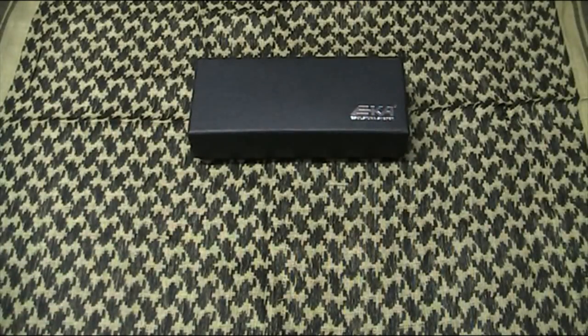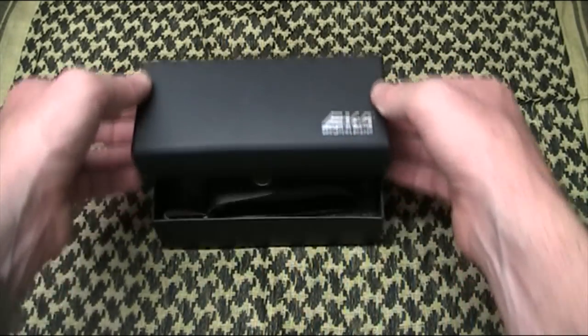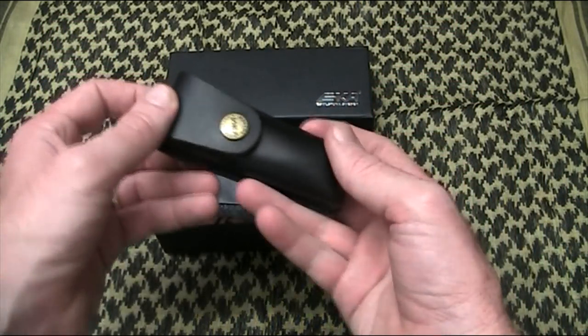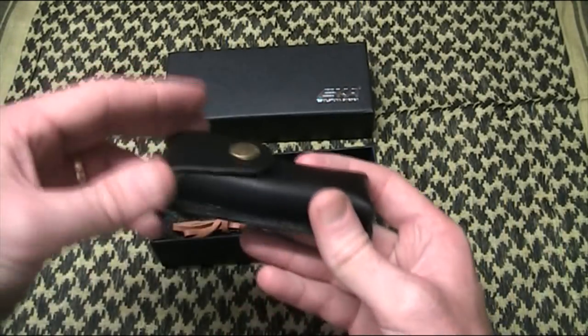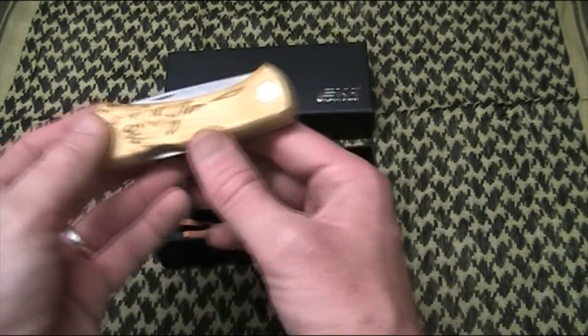So that's the first one. The second one is another Swedish knife interestingly enough — so both competitions I've come second in, and both prizes have been Swedish knives. This one came from ST Schmolhaus, Steffen, over in Germany, and this is a really lovely knife. It's an Eka — it's got a little lanyard for it, comes in this little pouch, and it's a model 88. Some of you would have actually seen this on Stefan's channel in his competition video.